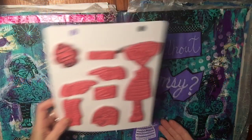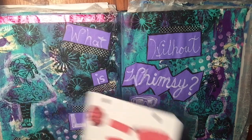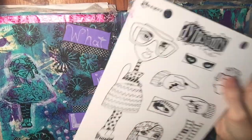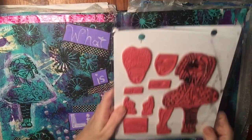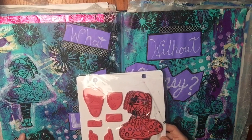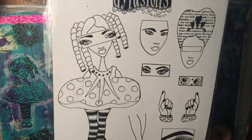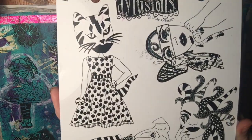Question number five: what art supply, product, or tool in your stash would you recommend to a friend? There are two things I have to say. First, Diane Reeveley's rubber stamp collection — there are three in particular that I like. I'll link them down below. They're very whimsical characters. Here you can see how I use them in this journal page. I love that cat lady stamp.